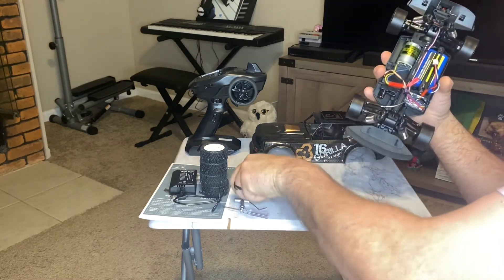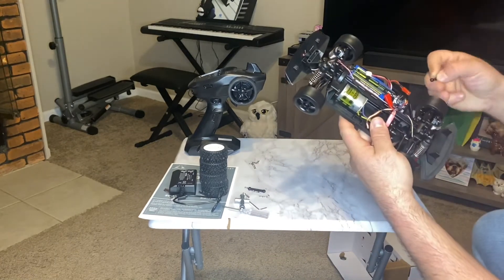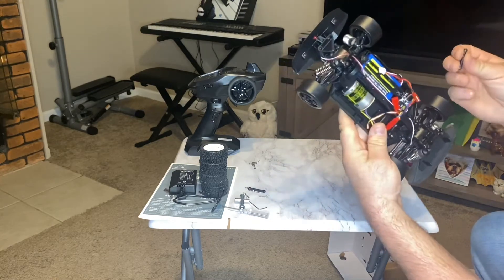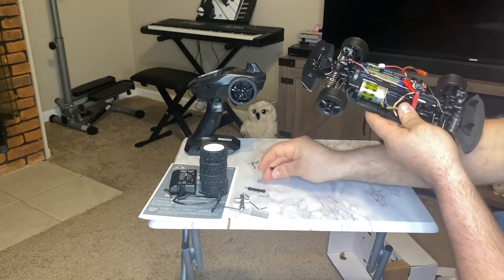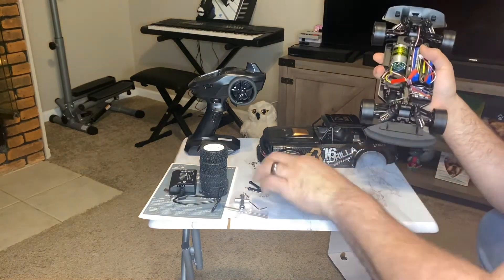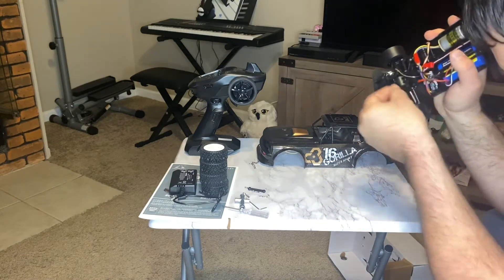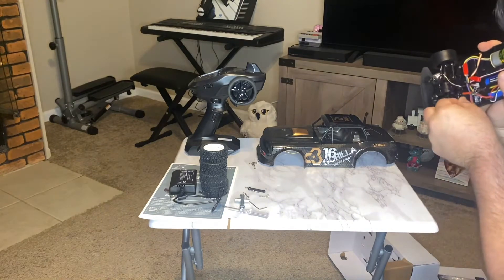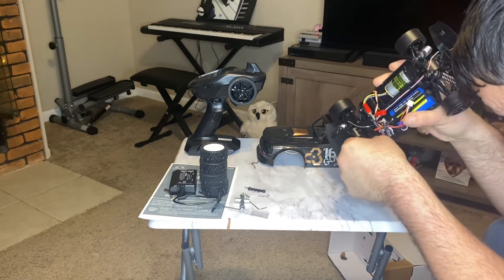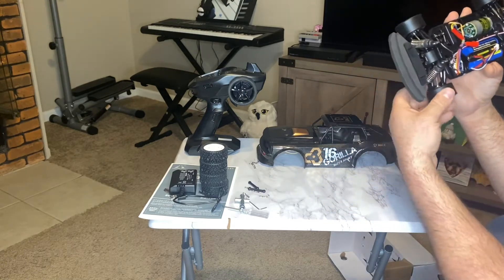These extra pieces look like the steering linkages. So maybe people are wrecking these and they're breaking — they offer to throw some in. I'm curious if they're longer or shorter. Nope, they're the same exact linkages. So maybe from wrecking they snap or something — that's nice that they threw in a couple extras for each side. To me, they look the same length. I guess that's nice that they give you those spares. I guess folks have broken those before — they're probably the most common thing that breaks on them.